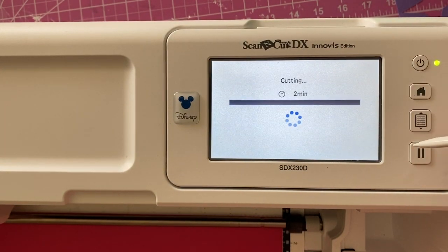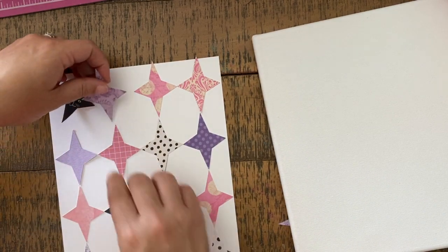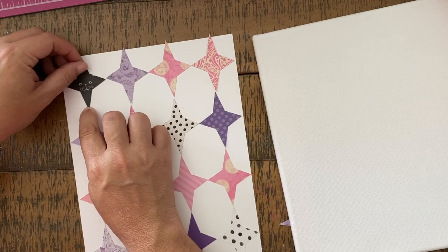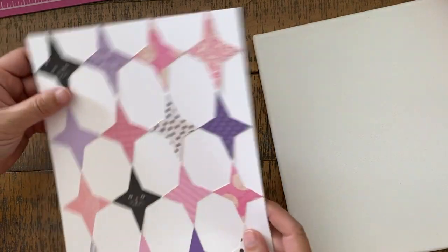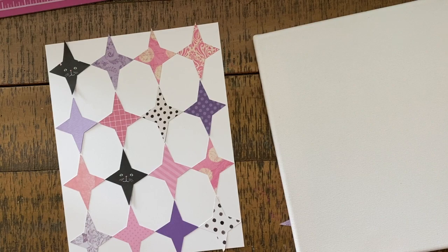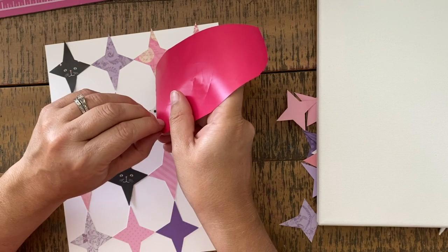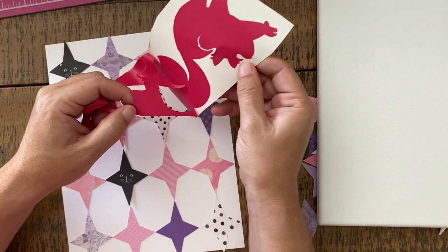Half cut is important — it will make it a lot easier to apply this to our project. Once it's all cut out you're going to need to weed it, in other words remove the parts of the vinyl that you don't want. Here we can see everything coming together. I'm just taping the shapes onto a piece of cardstock — not working directly on my canvas yet. I'm not worrying if the points line up perfectly, and you'll see why by the time we finish it's all going to work out.